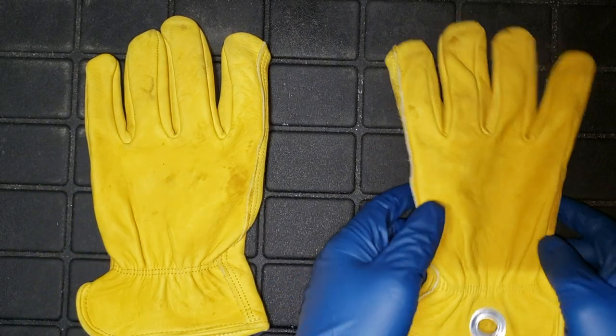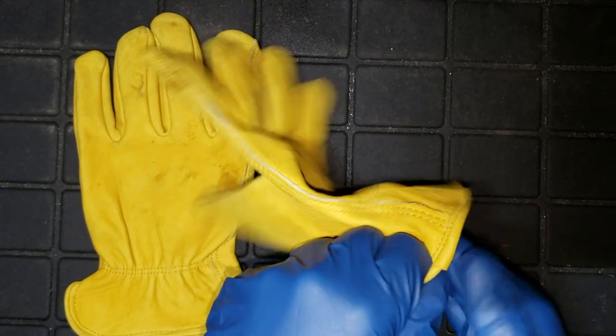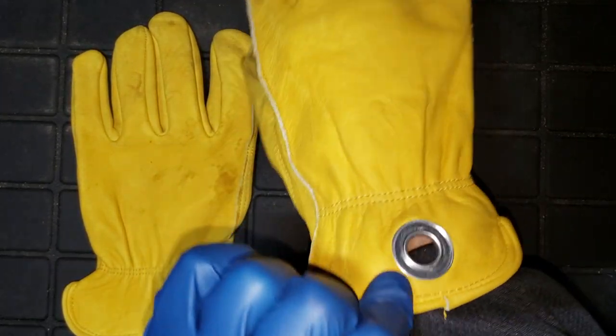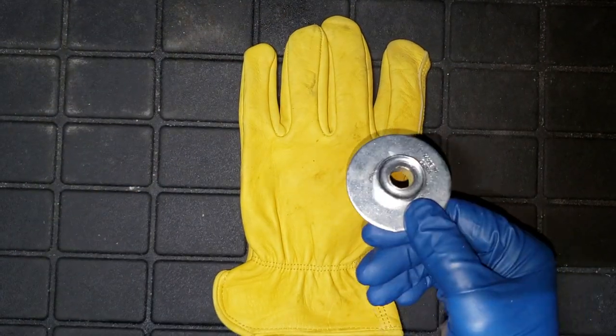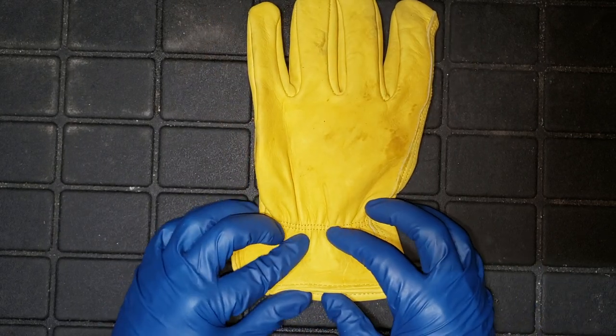In today's video, I'm going to show you how to install a grommet onto a pair of working gloves, just in case you keep them together and never lose one again. We will need the grommet stand and place it inside the work glove in the right spot where we can install the grommet.